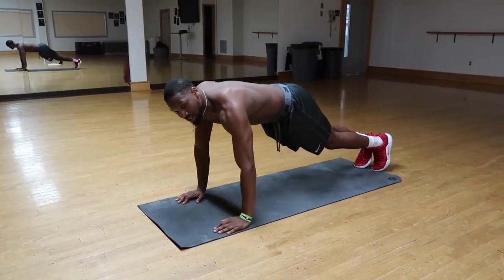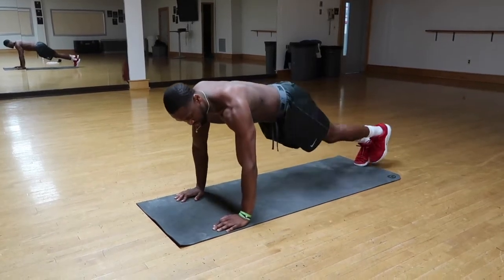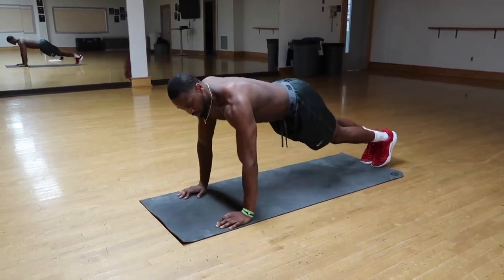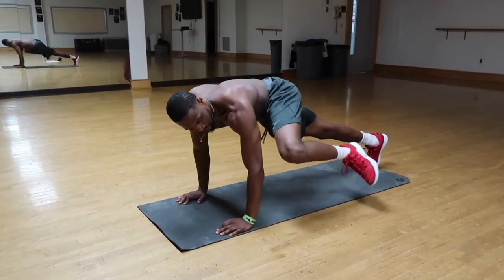If they're a little too challenging, you can just stay in the push-up position and bring the elbow and knee together — just like this — for five to ten reps. You can really start to feel the burn in your obliques and in your love handles area.